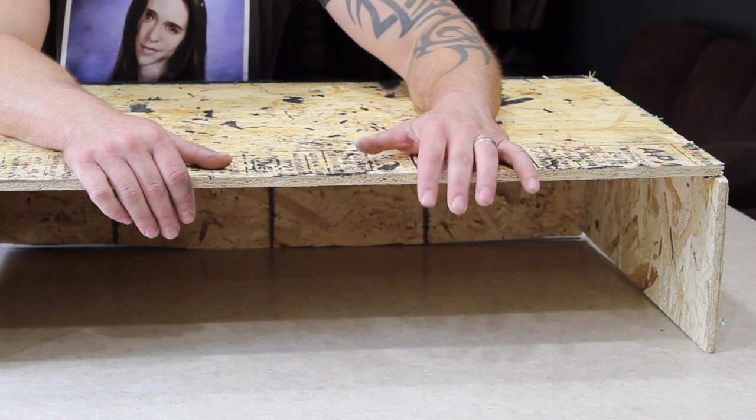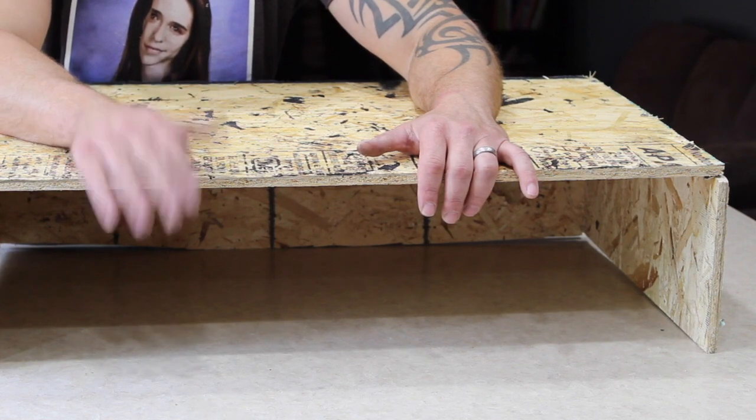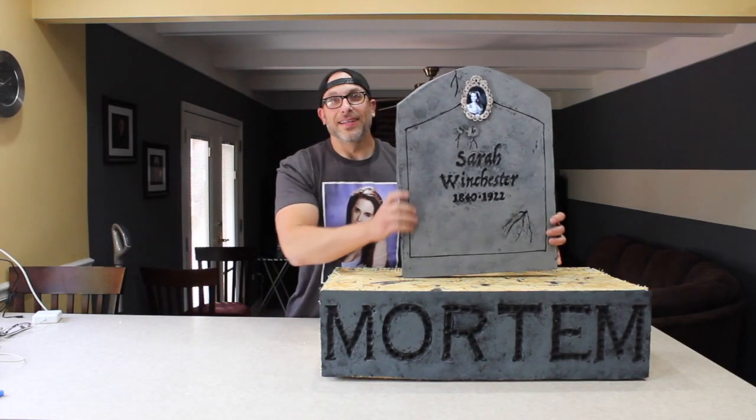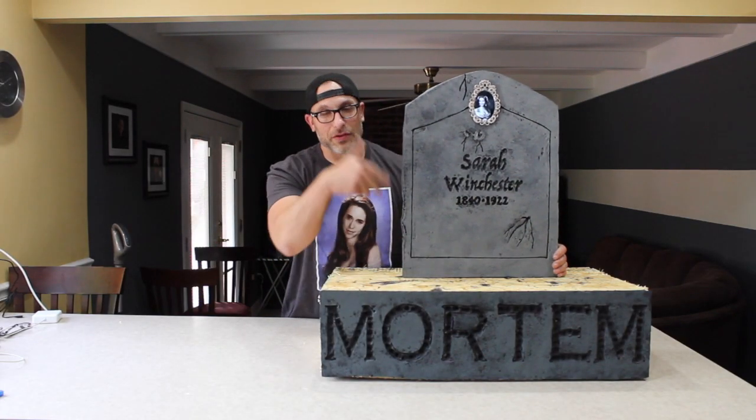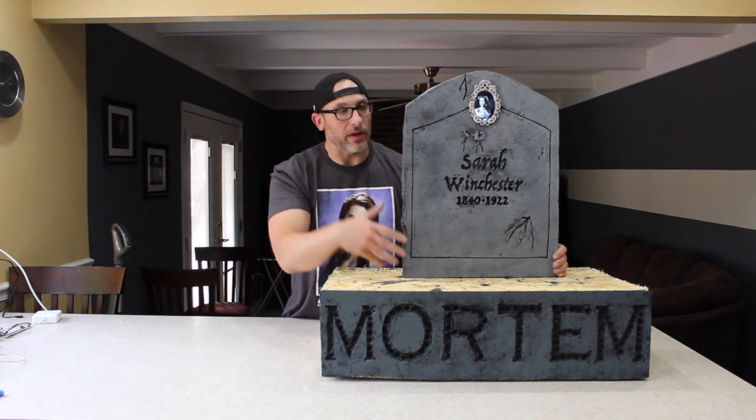If you go over to Toil and Troubles DIY, my man Zach makes a much better version of this. The second part of it is going to be the tombstone prop. There'll be a link below to my video on how to make a tombstone like this.